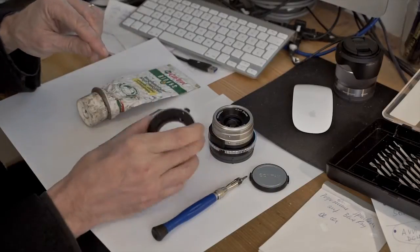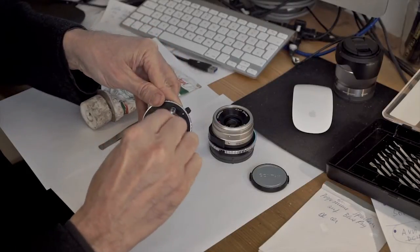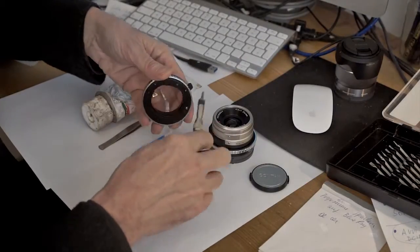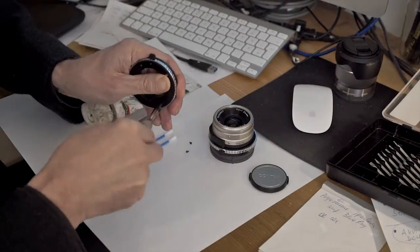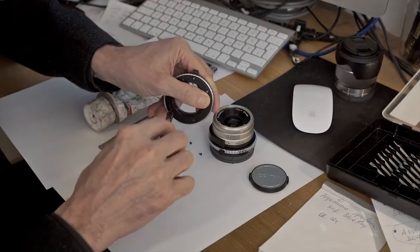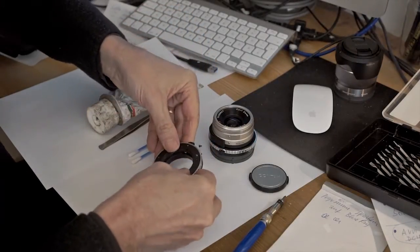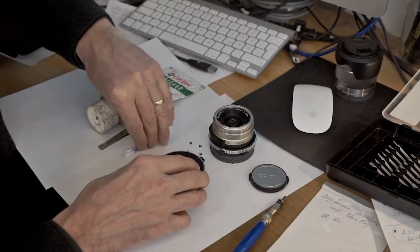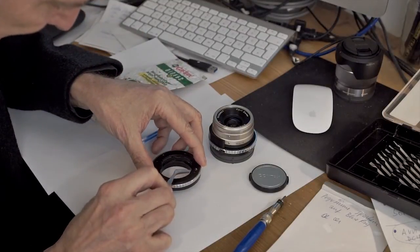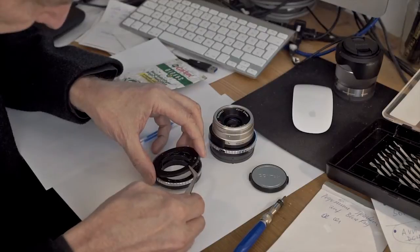The first step is to carefully open the four screws here with the screwdriver. Before you remove the last screw, be careful to hold it in your hand and keep it flat so that the parts don't jump away. Then you can carefully open this — take the tweezer and go underneath and open this metal ring.